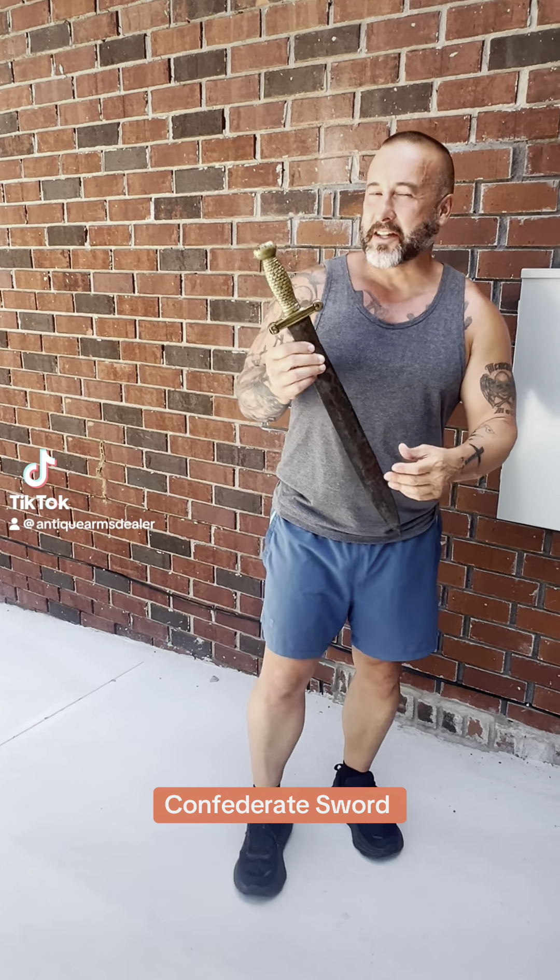Hey everybody, Brian Akins. We're back to John J. Rebel. That was enough Billy B. Yankee yesterday.